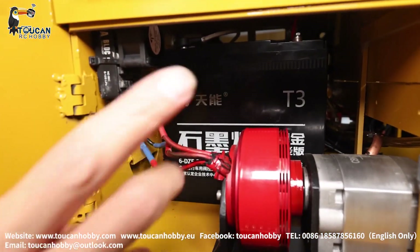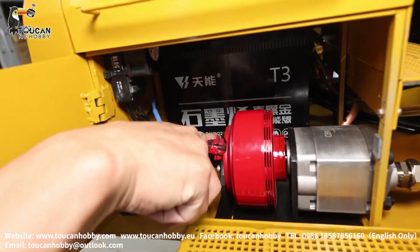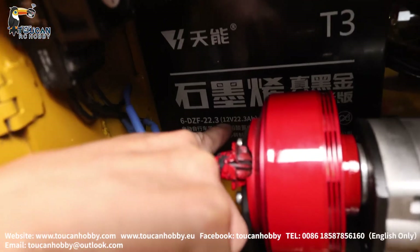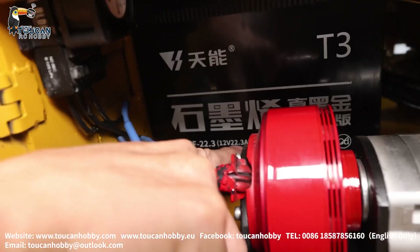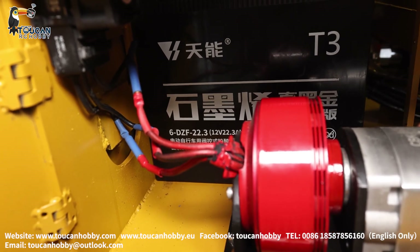That's the battery. We have two batteries, running in one line. Each one is 22 AH, 12 volt, 22 AH. Two together: 24 volt, 44 AH.